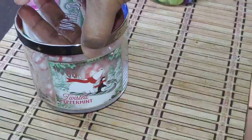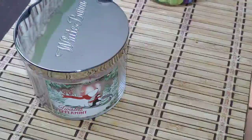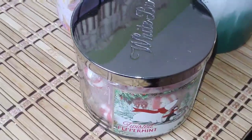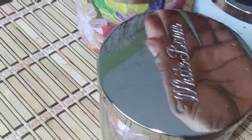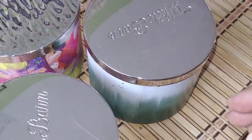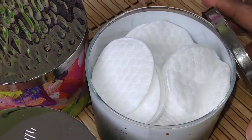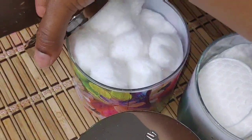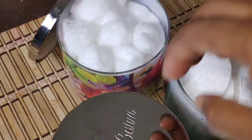You can use these jars for whatever you like. If you get the jar very clean, you can put your tea bags in them, q-tips, hair pins, hair ties — whatever you want to store. These are just what I'm storing as of today. I hope you guys found this video helpful, thank you so much for watching.